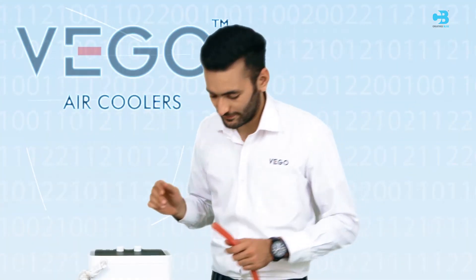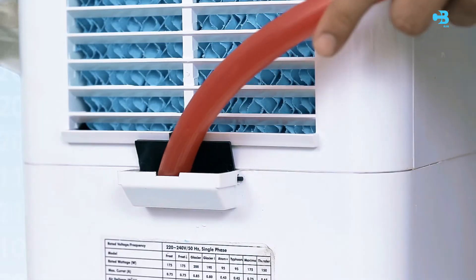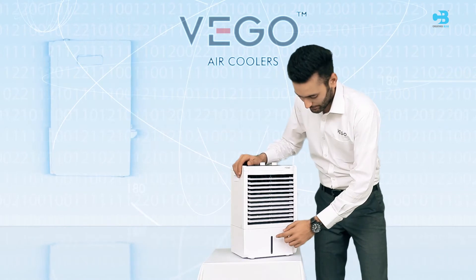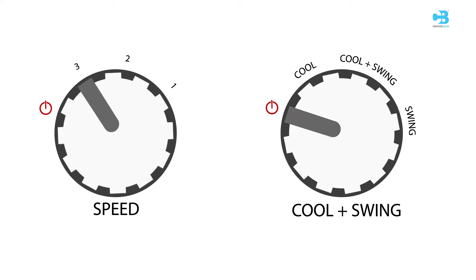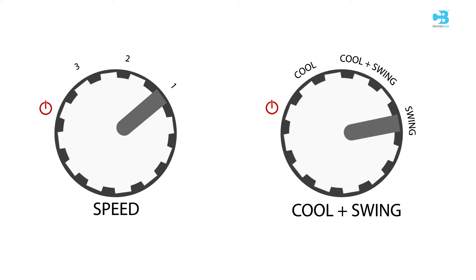Open the lid and fill the water with the help of a pipe or container. A water indicator level is provided to check the water level. The Atom Plus has 3 speed modes — Speed 3, Speed 2, and Speed 1 — with 3 functions: Cool, Cool Plus Swing, and Just Swing.